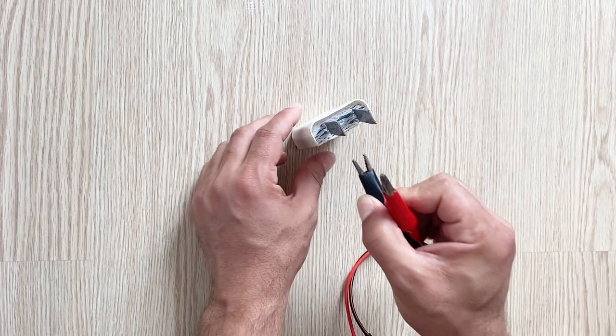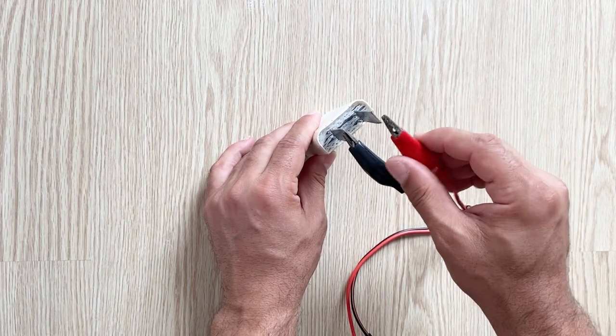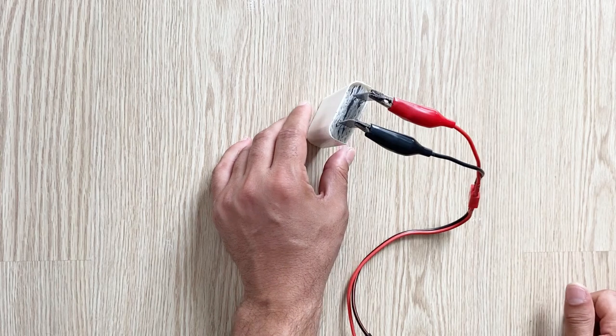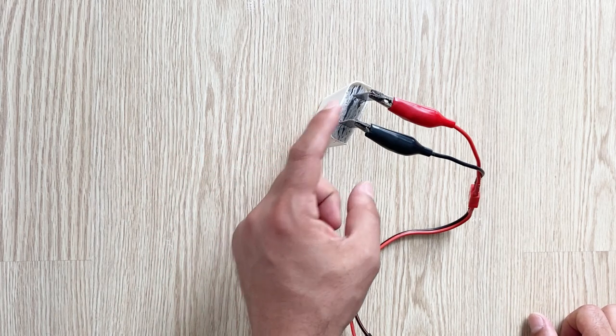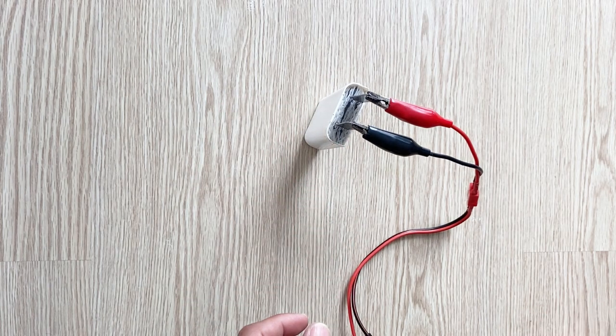I've got my charger. I will use this one as the negative electrode and this one for the positive electrode. After two or three hours the positively charged electrode will turn into lead dioxide and work as a positive electrode. I'm going to charge with one amp and six volts.